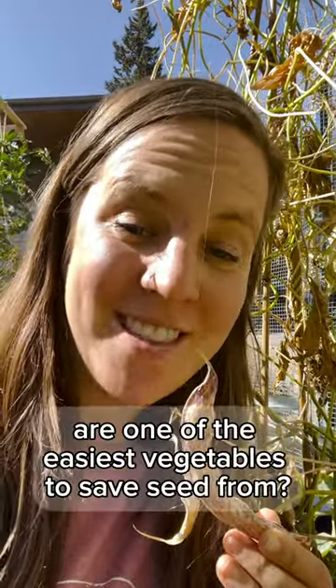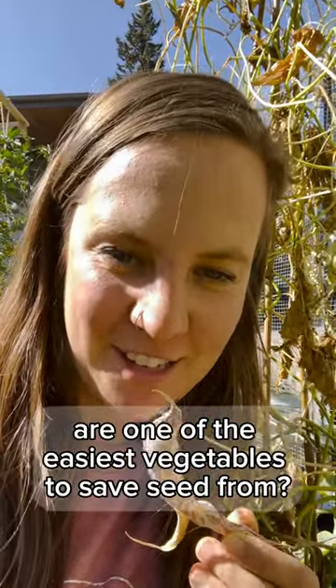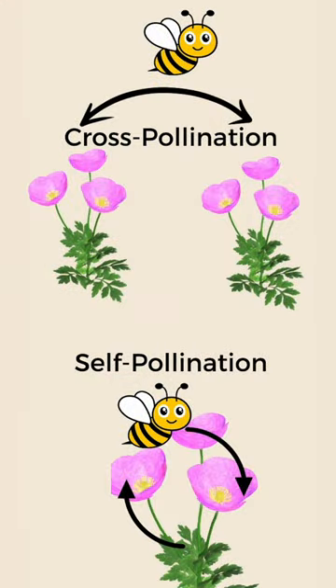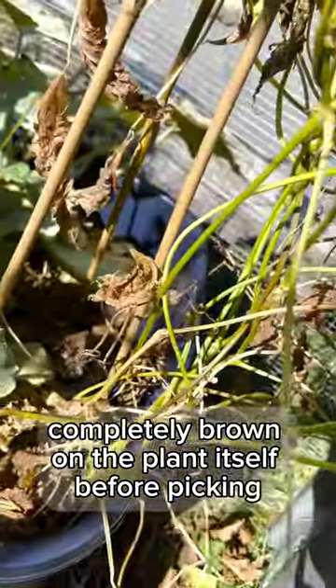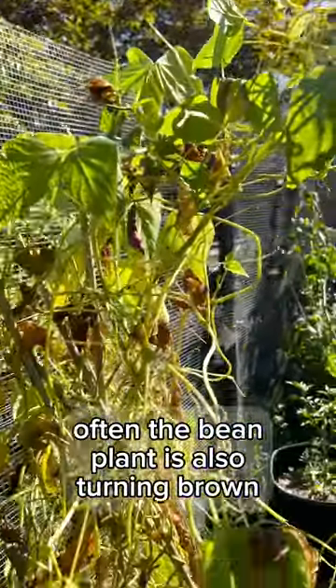Did you know that beans are one of the easiest vegetables to save seed from? That's because they are self-pollinated, meaning they do not need to transfer pollen from one flower to another to pollinate. In order to save bean seeds, we need to allow the pods to turn completely brown on the plant itself before picking. Often the bean plant is also turning brown.